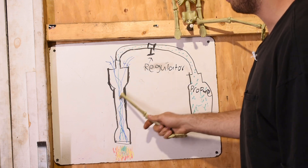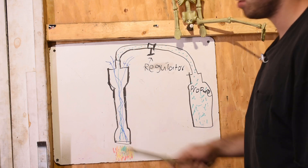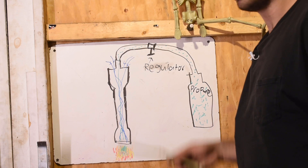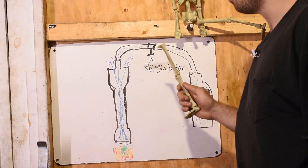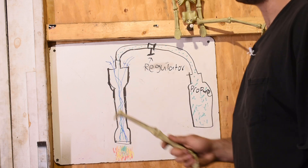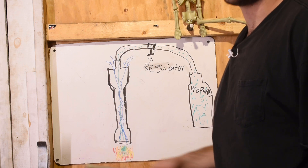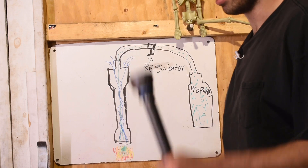As it goes down the tube, the air mixes, and once you light it, it catches on fire — and that's your burner. The great thing about a venturi burner is you don't need electricity. Farriers in the past 50 years have been using gas forges instead of coal forges because it's easier to use. If it rains outside, as long as the inside of the forge is dry, you can light it — it's a very reliable, simple burner.